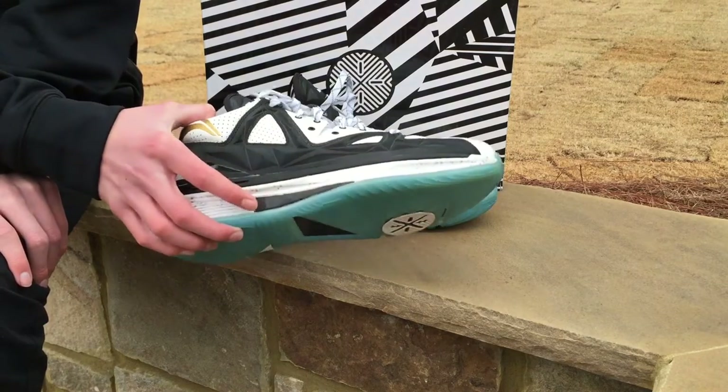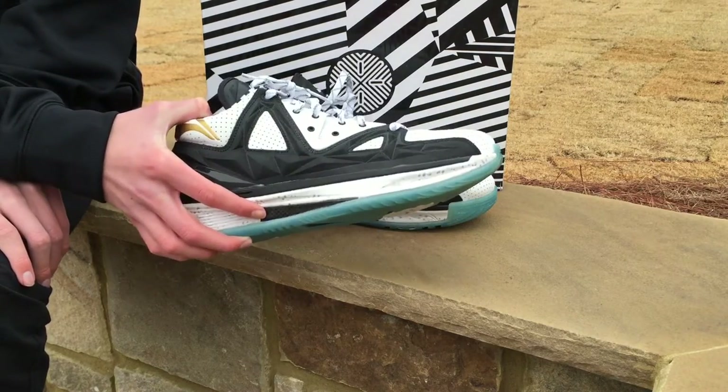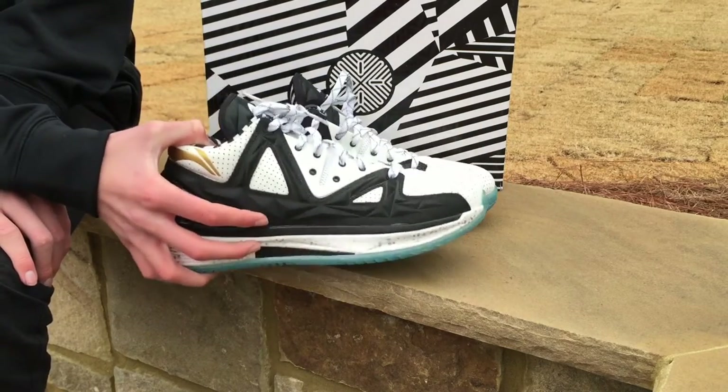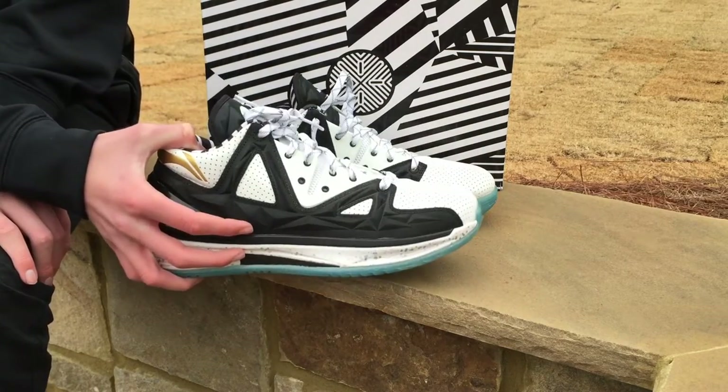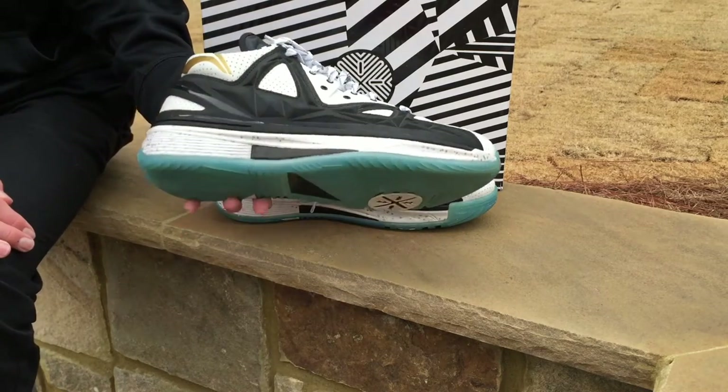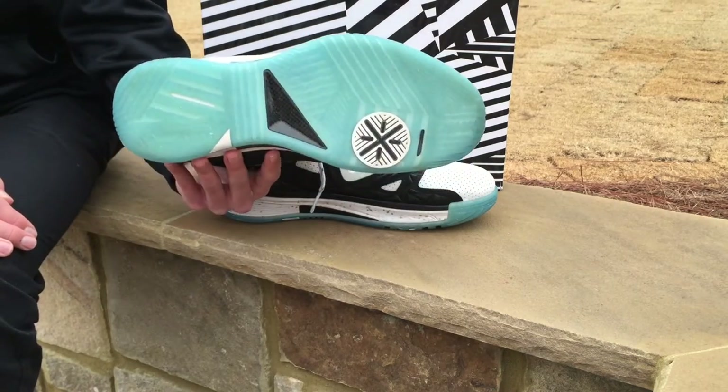I might have to make this a little quicker because I think it's starting to rain out here, but I'm very glad I went with the Li-Nings. The quality on these — I mean, what you hear about them is true. The quality's there, the craftsmanship's there. This is the Storm Shadow colorway with the icy blue bottom.